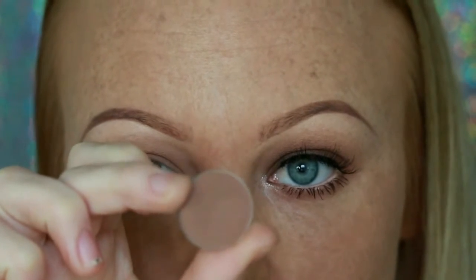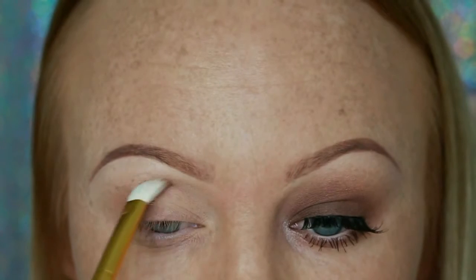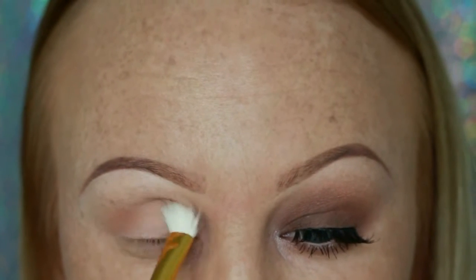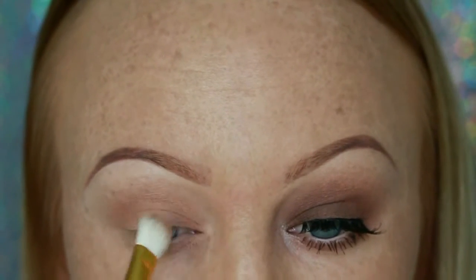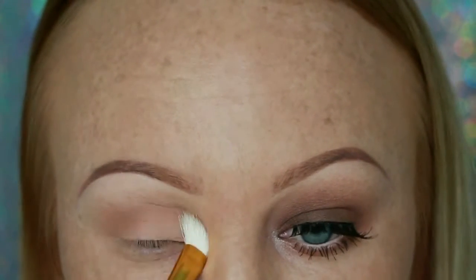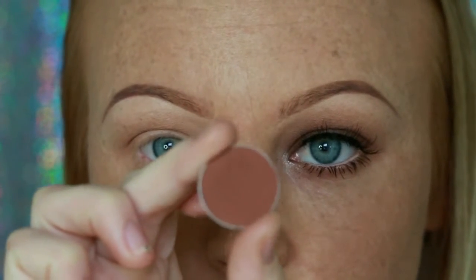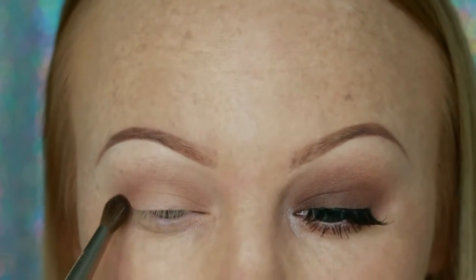Going in with the shadow Latte, also by Makeup Geek, placing that in my crease area and dragging the colors backwards and forwards. Rather than going in with a whole heap of color, I like to just gradually build up my color so it blends out really nicely. Also by Makeup Geek, I'm taking the eyeshadow Cocoa Bear and running that through my crease area just to help with the next color blend out nicely.